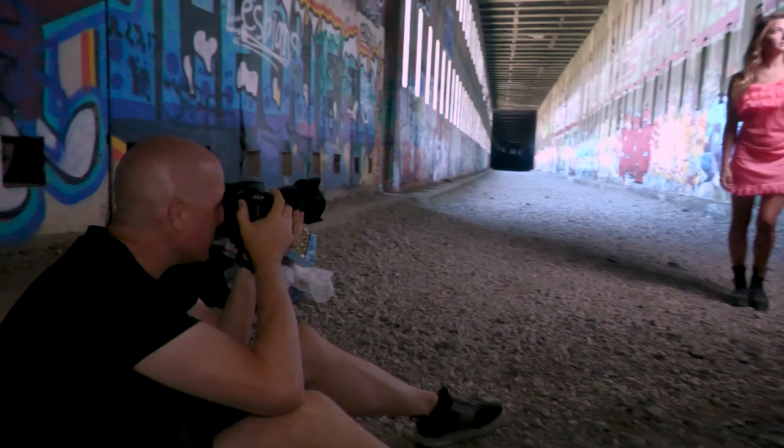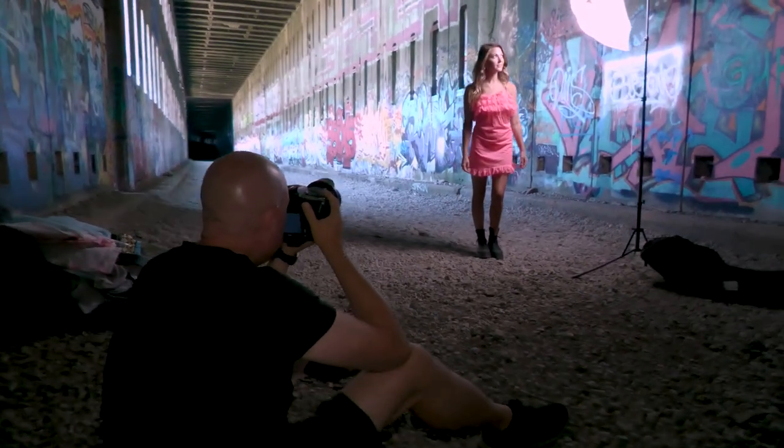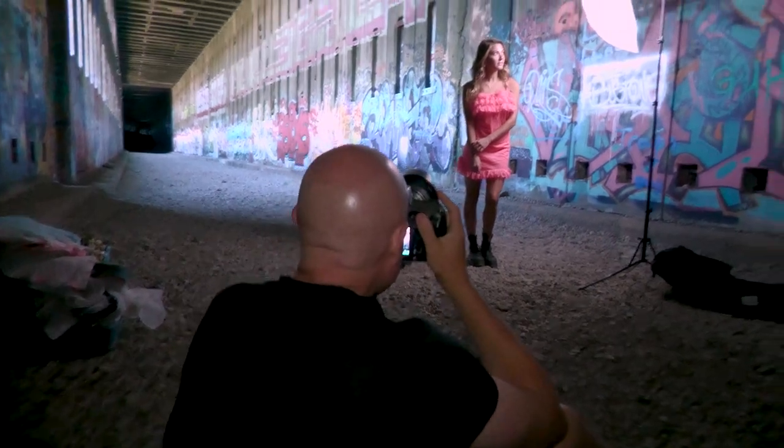One of the greatest things about these Stella lights is just how light they are — and I don't mean how bright they are, that's incredible too, but just how physically light they are. We walked a couple miles to get into this tunnel and once we were there I didn't feel a lot of pain on my back or in my arms from carrying it. Just popped it up and away we go.